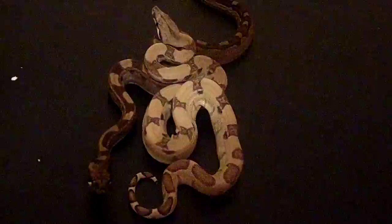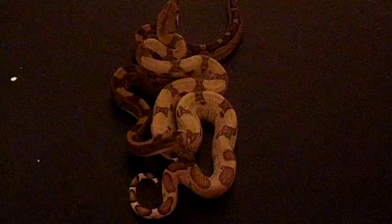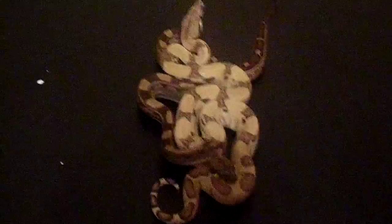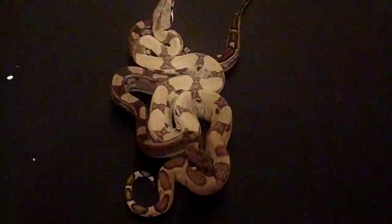Neither one of them want me to really mess with them that much — they're in nippy mode. So we're going to get them put away into their enclosures.